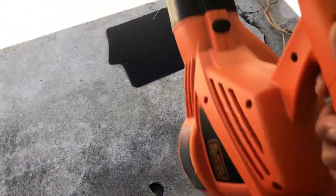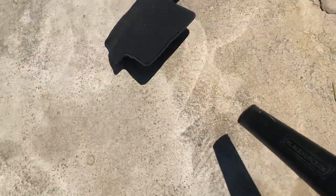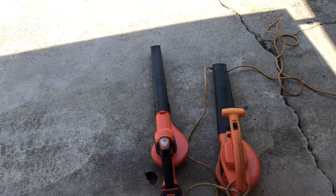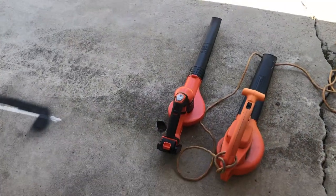Now I'm gonna try with the electric one and see how it does. Yeah, so you take the decision. I prefer the electric one because it's much stronger and blows a lot harder than the battery one.